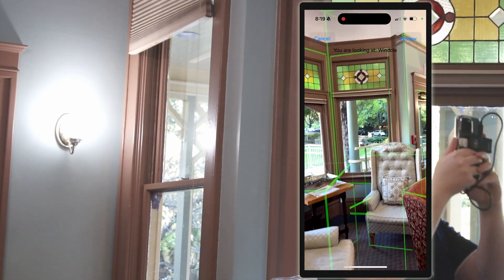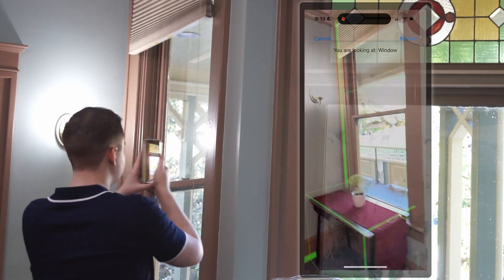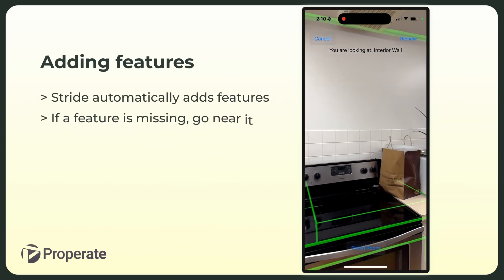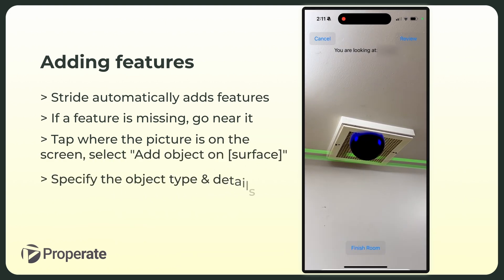On the right side of the screen, we have overlaid what Alex sees. Automatically detected objects have a green outline around them. For most objects, that's all it takes to add them to the model. Even if something is missing, it is as simple as tapping on the screen to add that feature.